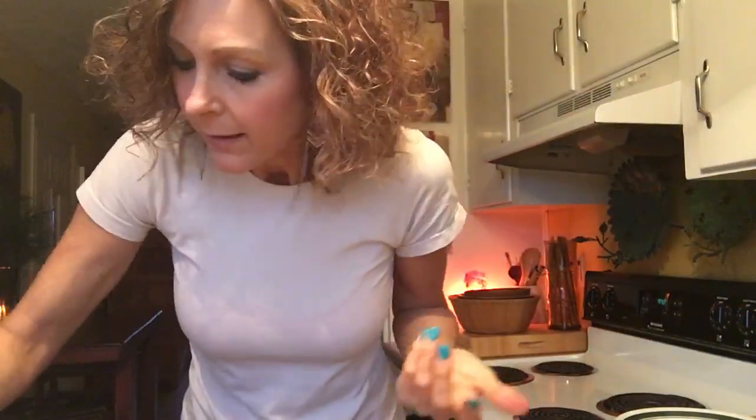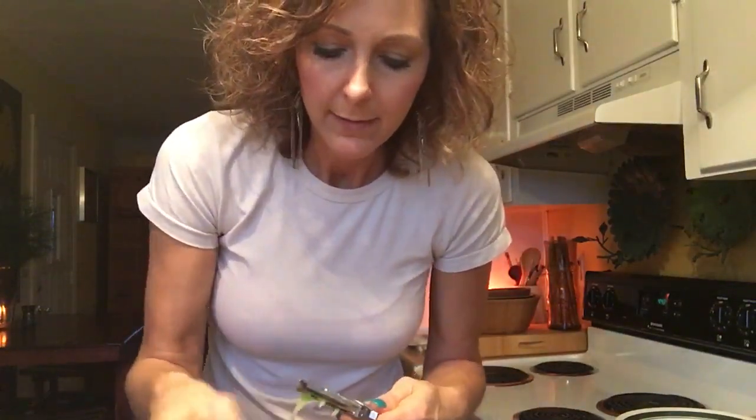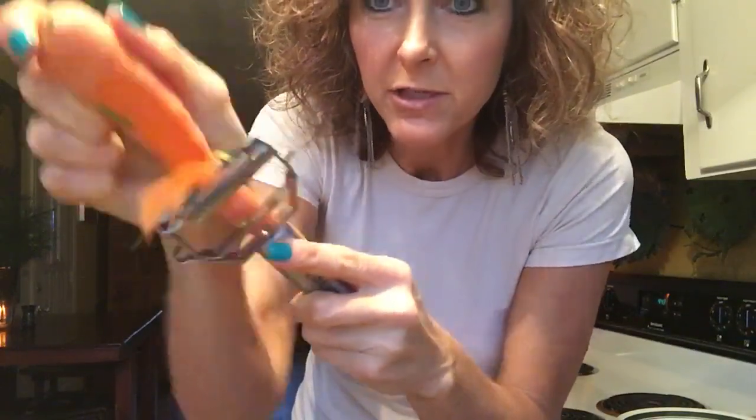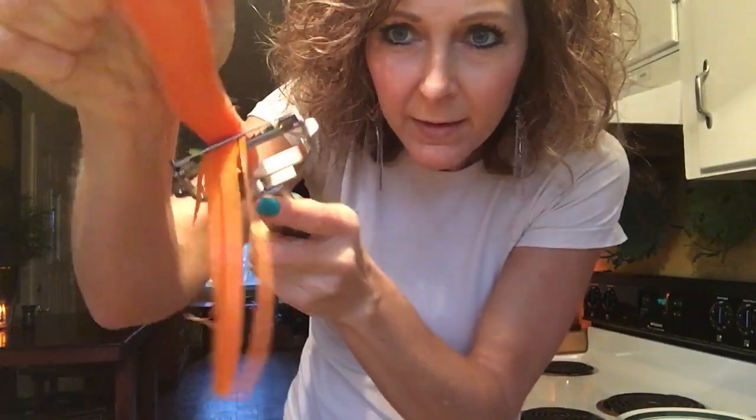Let's just say we have a carrot — this is just for demonstration, I would normally wash it. You just take it down the side — don't let your knuckle get in the way — and you see how it makes noodles just like that.